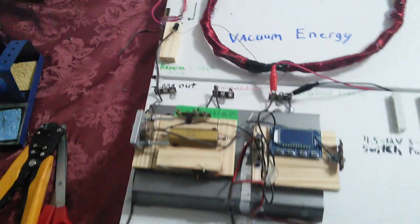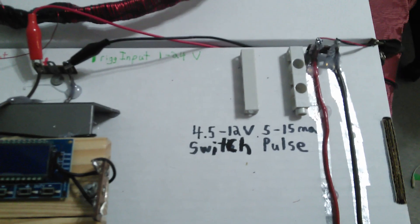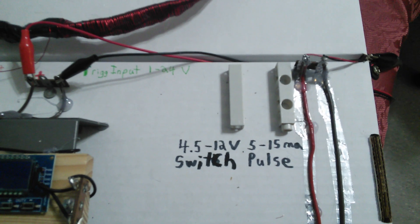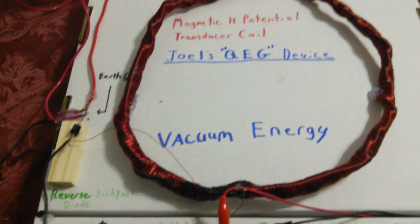I'll explain the system to you. The generator is off right now but it can take anywhere from 4.5 to 12 volts and draws about 5 to 15 milliamps. I've got it connected to a 12-volt capacitive power supply. The input goes here, this is our square wave output, here's the reverse kickback diode, and this is the real earth ground connection — I tap right here into the earth ground.